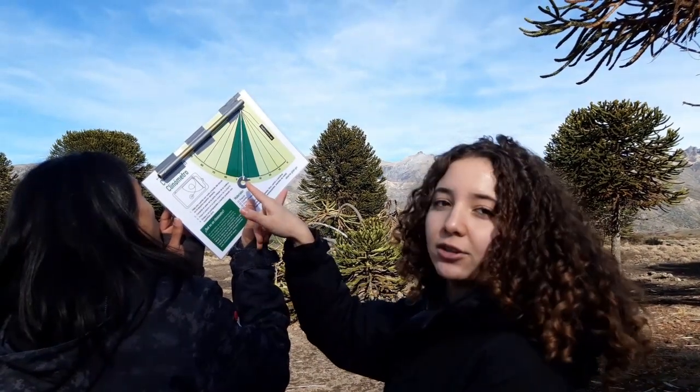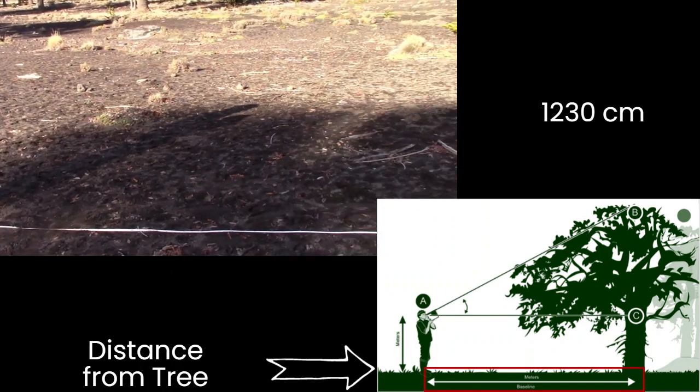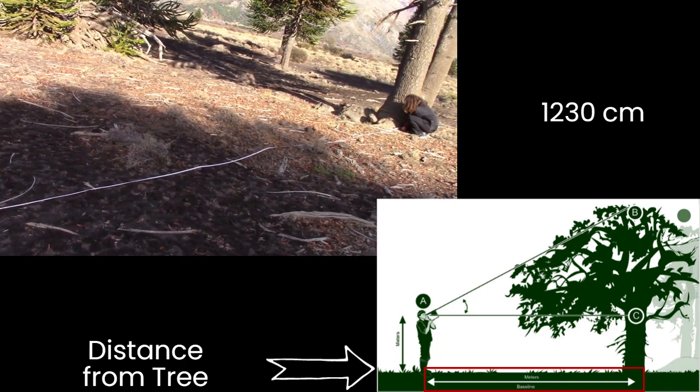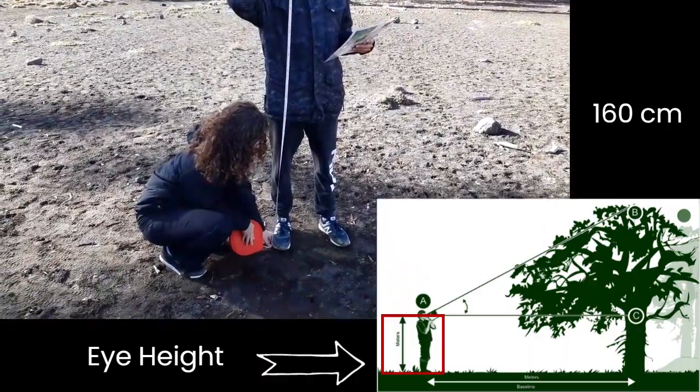The angle is 45 degrees. Now we have to measure the distance from the angle measurement point to the base of the tree — in this case it gave us 1230 centimeters. Then we measure the height from the eyes to the ground.